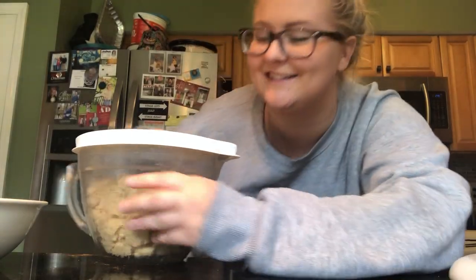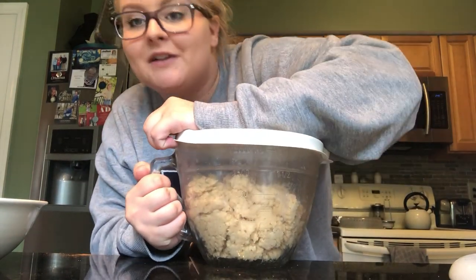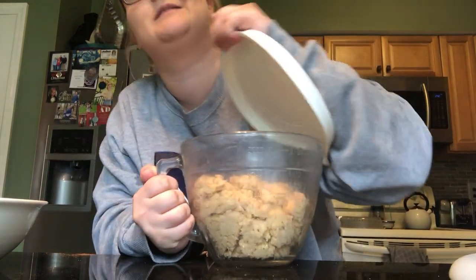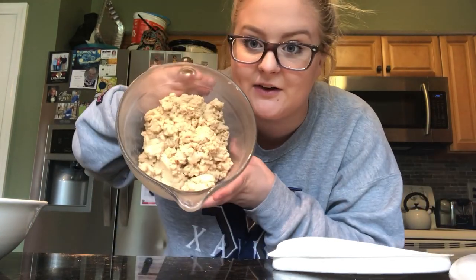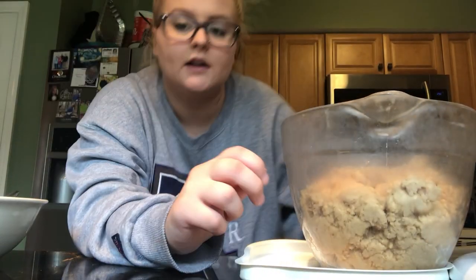Alright, it's been 45 minutes, so we're here, we're doing this — even though I don't feel like it anymore, but I already started. Here's the dough. I already mixed together the cinnamon and sugar. Now I have to roll these into tall balls — tall balls.